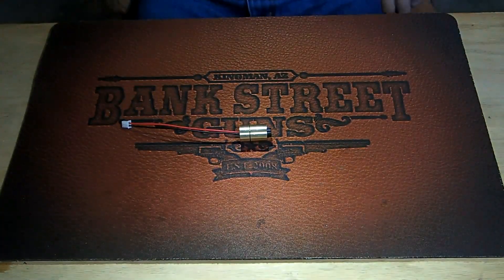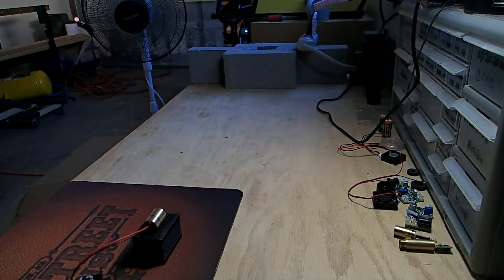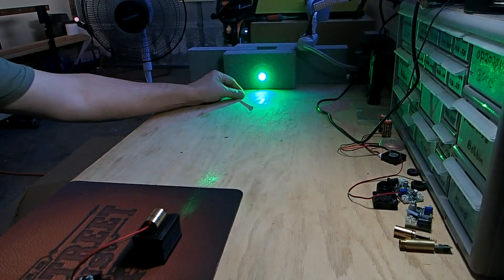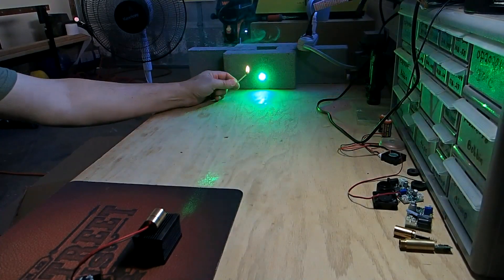This is a one watt green laser — it will burn. So we'll turn on the power. There's our green laser. Make sure it's putting out the power — see, it lights a match.